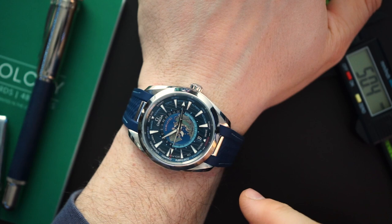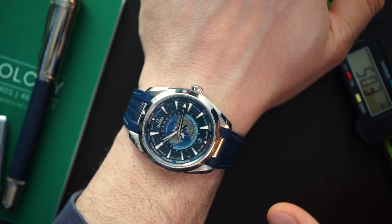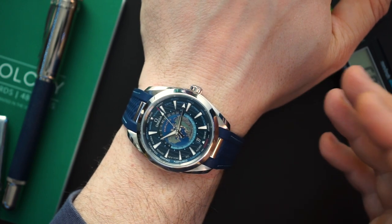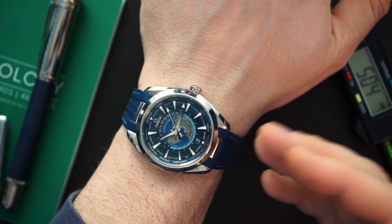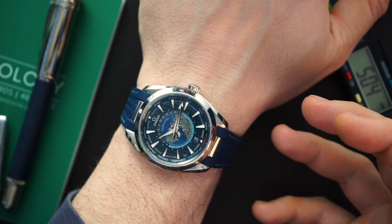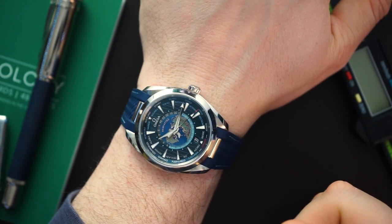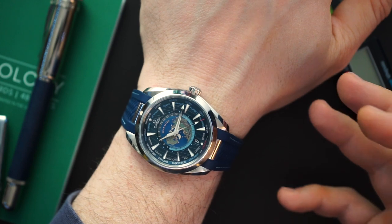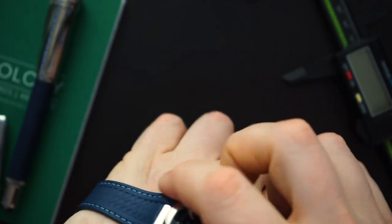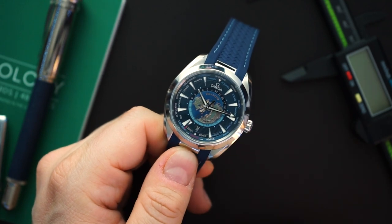Let me throw it under some UV light and we'll do a quick loom shot. But before we do, don't forget exquisitetimepieces.com — they lend watches into the channel all the time and I very much appreciate it. They carry Seiko, Grand Seiko, Omega, all the brands I talk about here on the channel. They are really nice, professional people, they get watches to me quickly, and they have a really awesome brick and mortar store. I'll be going to Florida in a few months and hope to visit them.